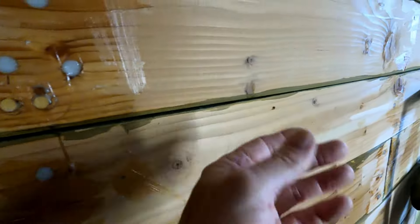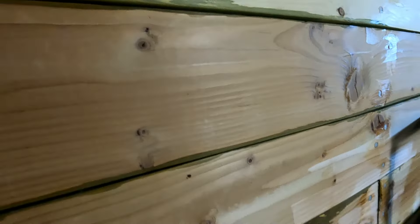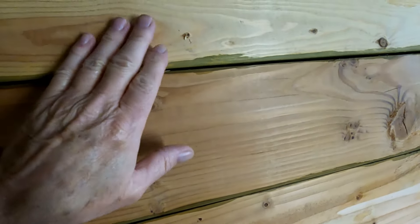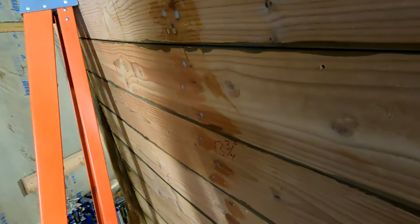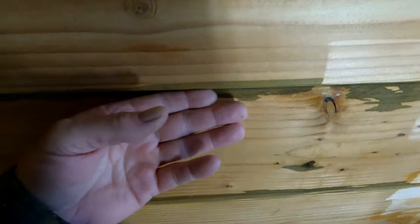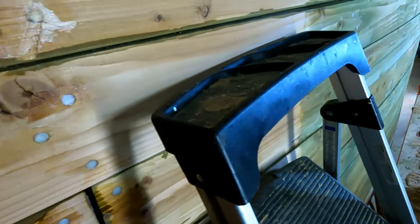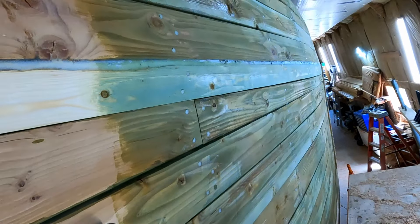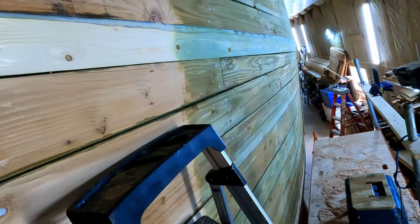Getting towards the bow, you're getting these little steps, and I'm planing all this down. A lot of that is simply because of the twist you get as you're coming back up towards the bow - it curves in a little more and twists a bit too, so that makes it difficult for these boards to lay flat against each other. They kind of step, so I'm having to plane all that down. It's not too bad using a power hand plane, but it's taking a little longer.